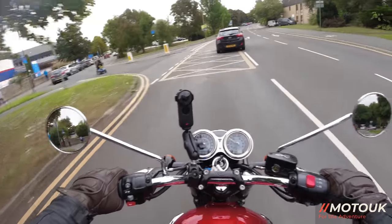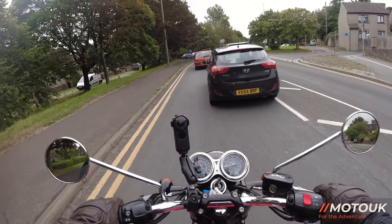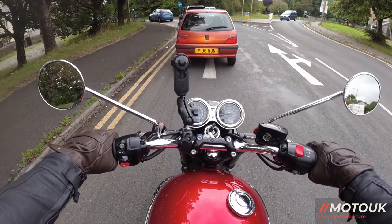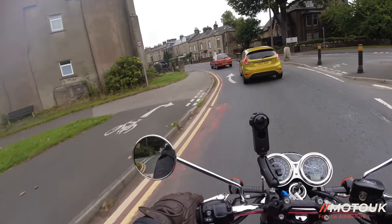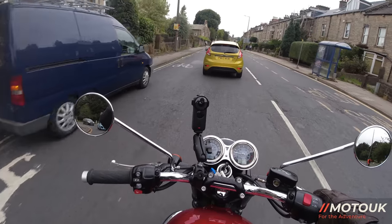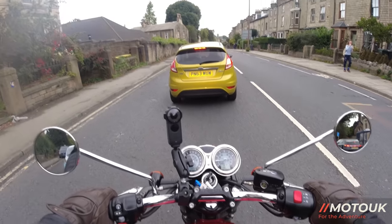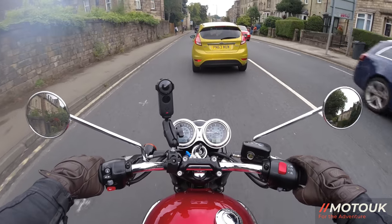So that's my final thoughts on the T100 Bonneville. The Speed Triple RS is coming next week, so if you're into the more modern Triumphs, I've been waiting to get a loan of that bike — really looking forward to it. As I battle the traffic back through town, I'll bid you farewell. If you're not subscribed to the channel, please hit that subscribe button and ding the bell for future videos. We upload a couple of videos a week — have a great week, and we'll catch you on another video soon. Take care!